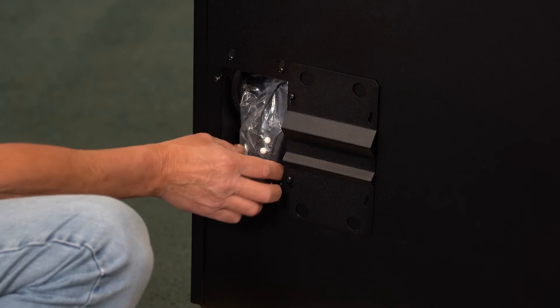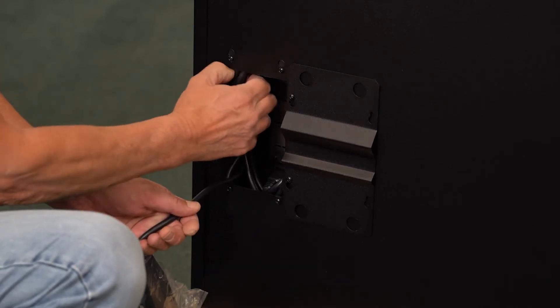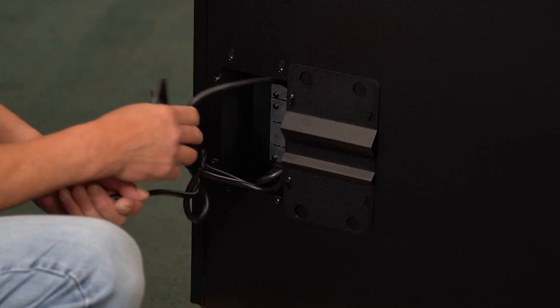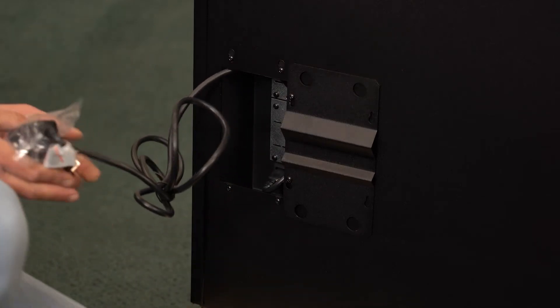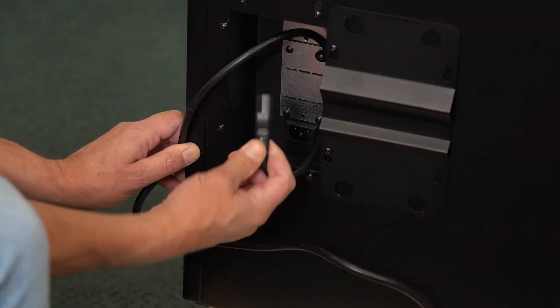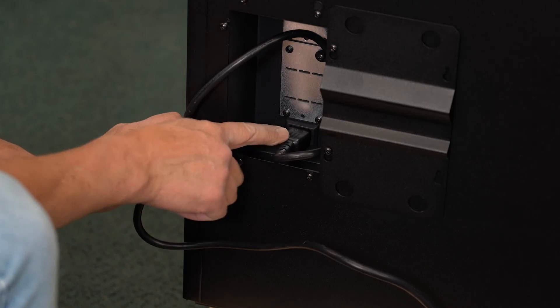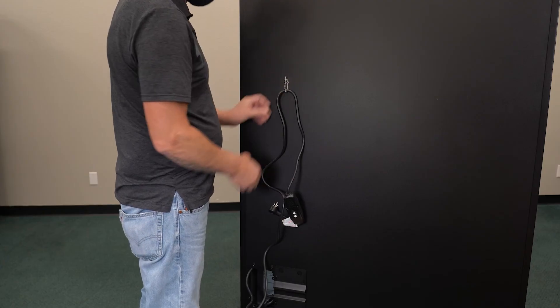Now take out the power cord. Make sure the power cord is securely and properly plugged into the machine here. During transit, the vibration can cause this to become unplugged. Attach the cord to the back of the machine here.